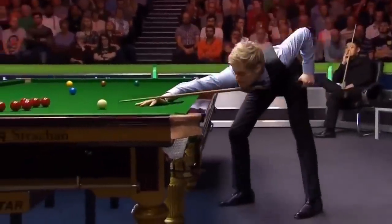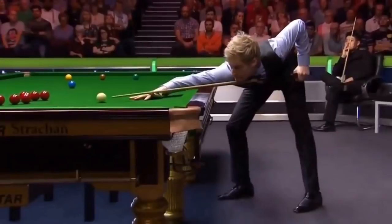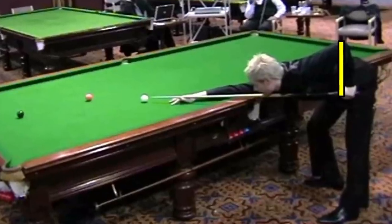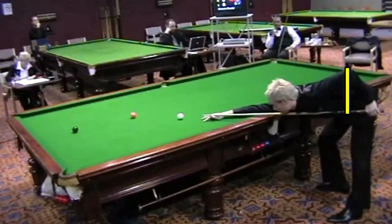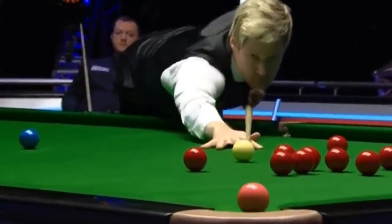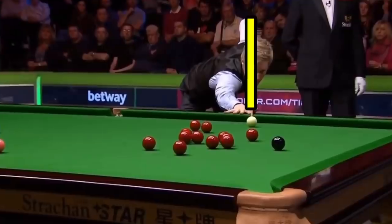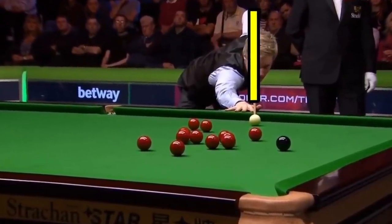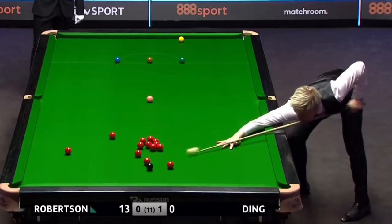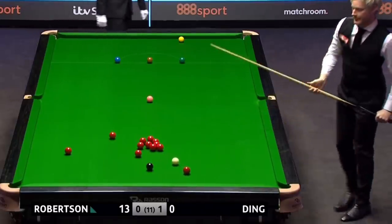When Neil cues right up to the ball, his cue arm is in a position you might describe as just behind vertical. This is about as far back as you can hold the cue without running into other difficulties. If you look at Neil's elbow it almost runs completely parallel with the cue — it does tuck into his body just a little bit, but this really won't matter. Despite the shot, Neil always pushes his cue hand all the way through to his body.